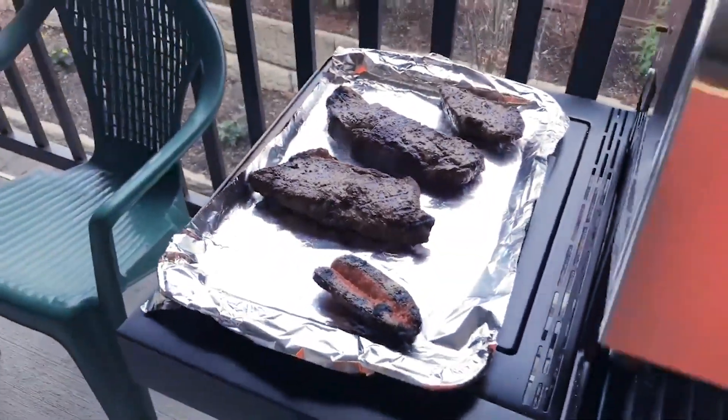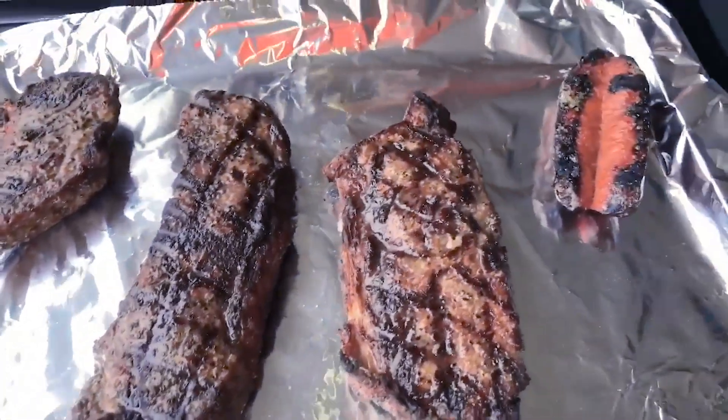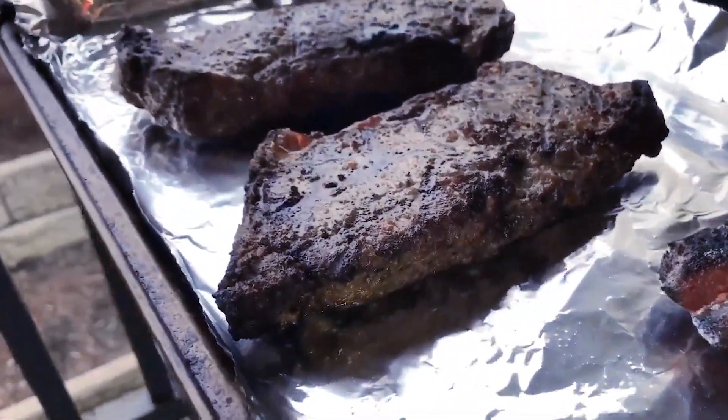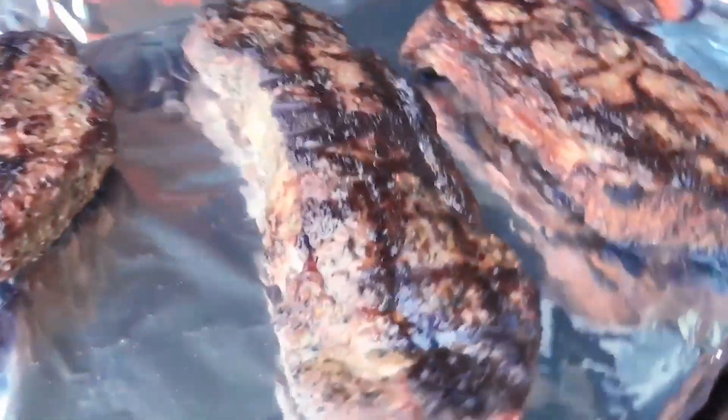Now we're gonna let them rest for about five minutes, gonna cover them up. The grill's cooking good — the grill marks are there, nice. It's about an inch thick. You know what they say — pretty thick meat.